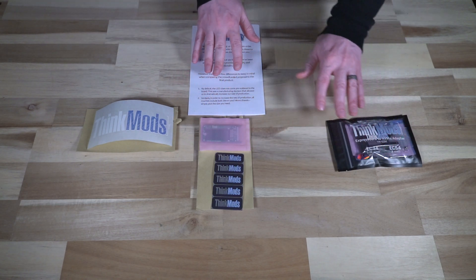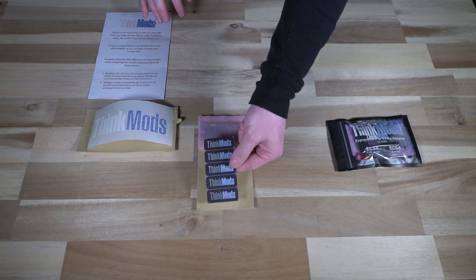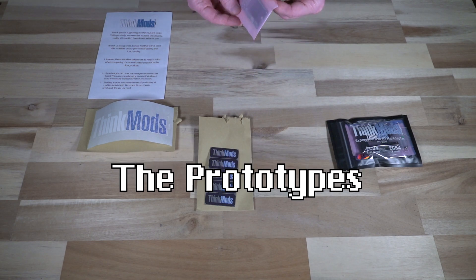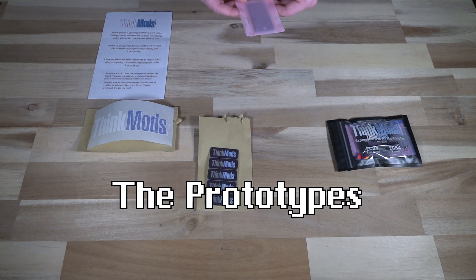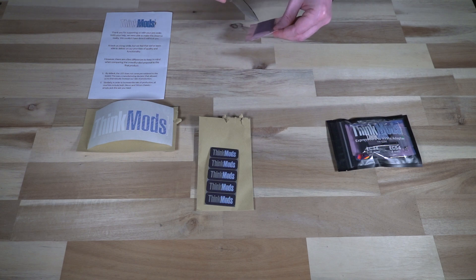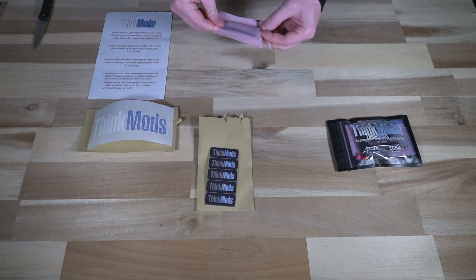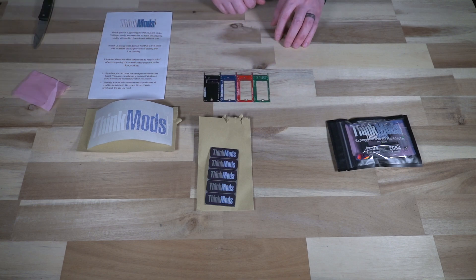We'll dive into the actual package in a second, but let's look at this. Here are some smaller holographic style stickers, which are really cool. And what we have in this little baggie are some prototype boards. This was only sent to a select few people, and I'm one of those fortunate few. These are the different iterations that this thing went through — how cool are those?